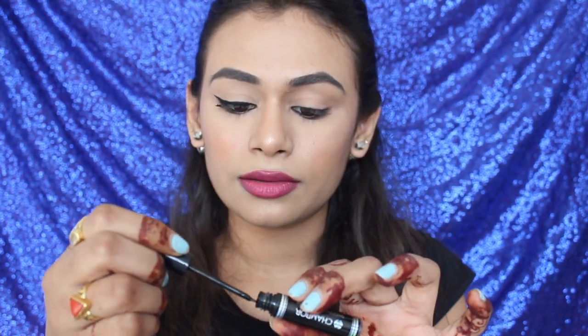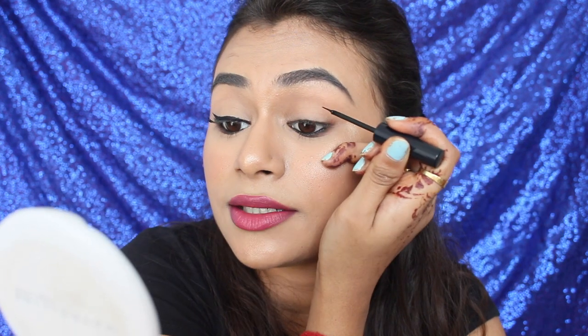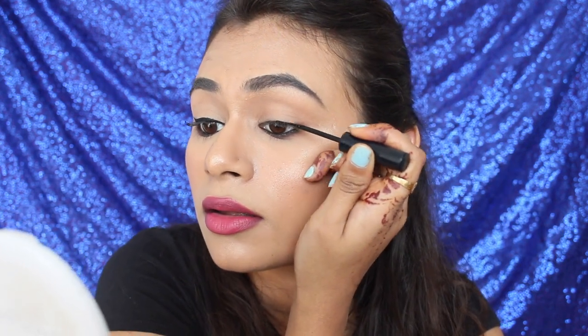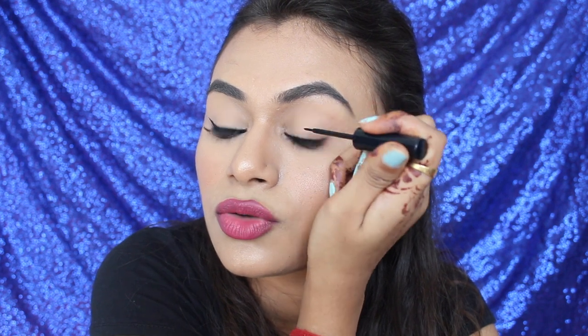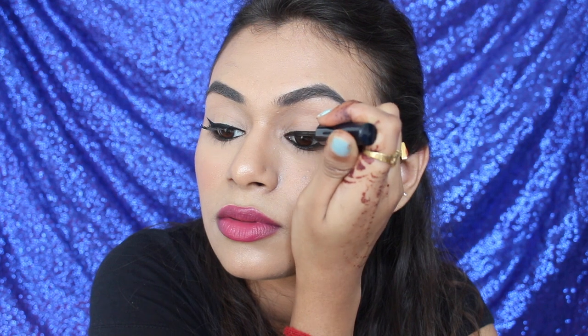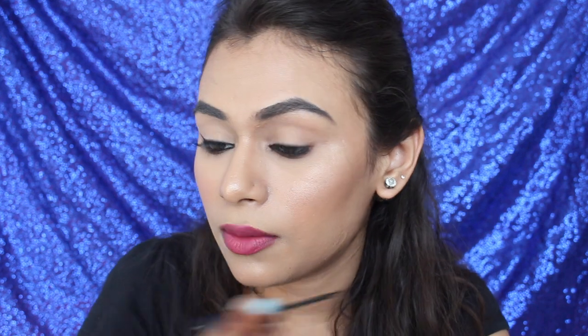That's how you do it — now I'm going to do my other eye. Taking some product on my brush, starting from the center. Make very thin lines; small strokes do the trick when doing winged liner. Practice doing your winged liner when you're not going anywhere — practice makes everything perfect.